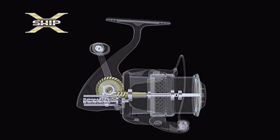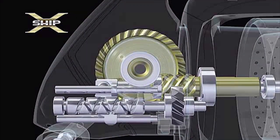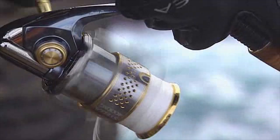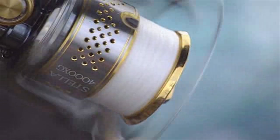By using a large diameter drive gear and moving the pinion gear closer to the centre of the drive gear, it provides 20% more power. Compared to the 10th generation Stellar model, the new XShip Stellar model has successfully enabled 60% less handle rotation.